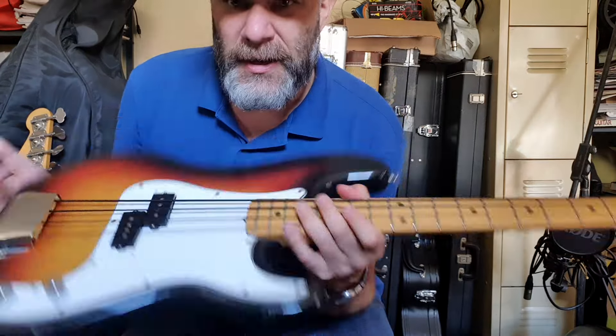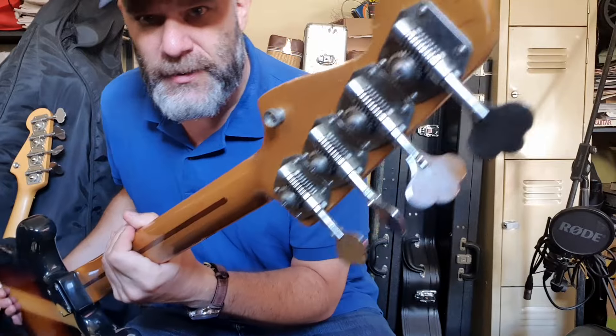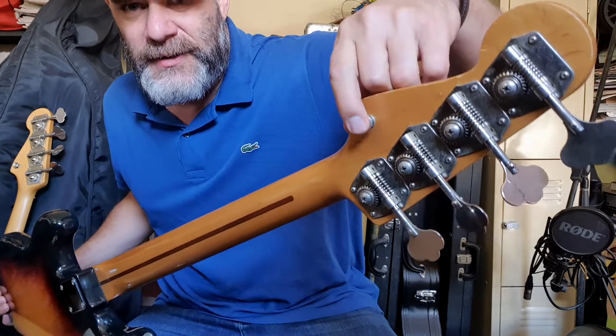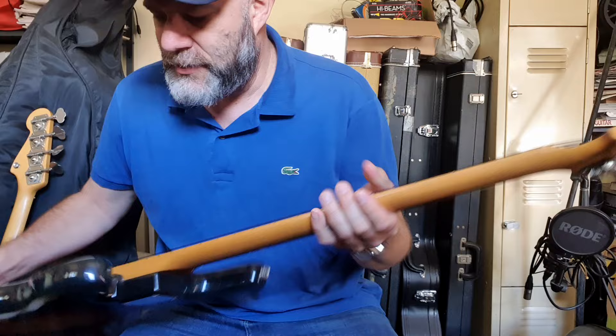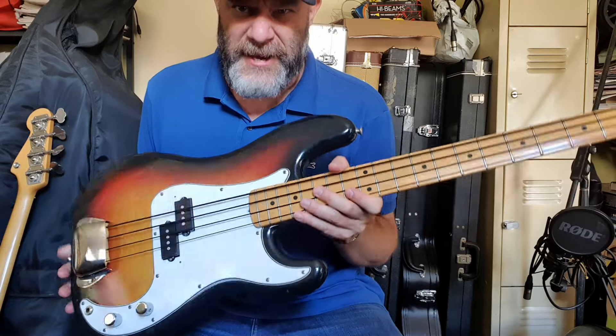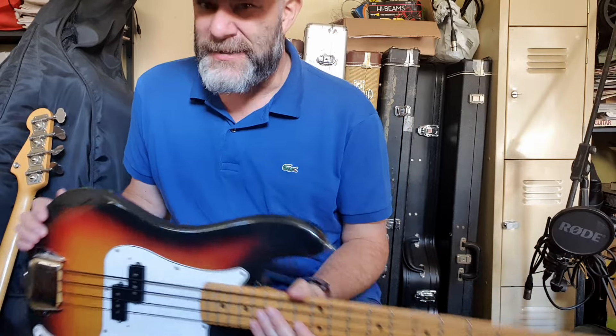Next one I got — this one. SQ serial number. I think it's basically an SQ Series P, but they put reverse tuners which I believe come from the factory, and the strap button. But it's got the skunk stripe so I guess it's not a JV neck. I bought this off a mate of mine. I paid too much for it because he is Italian and wouldn't budge — some of them are really firm on the price.